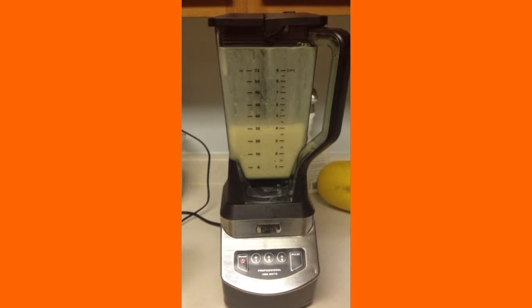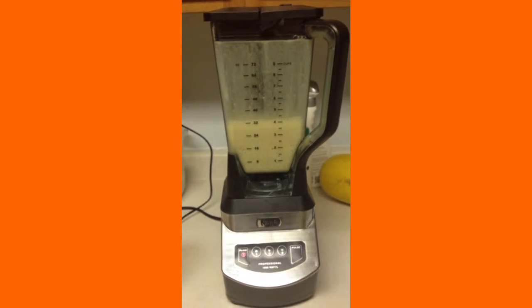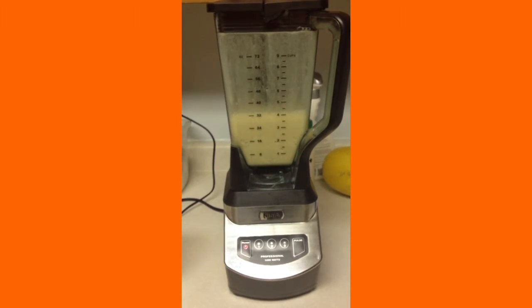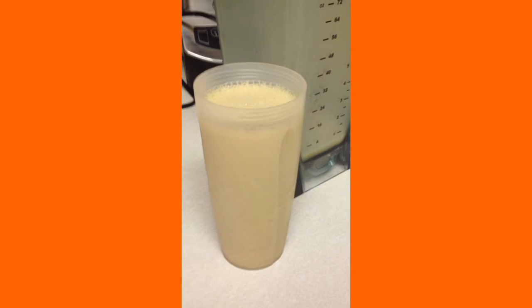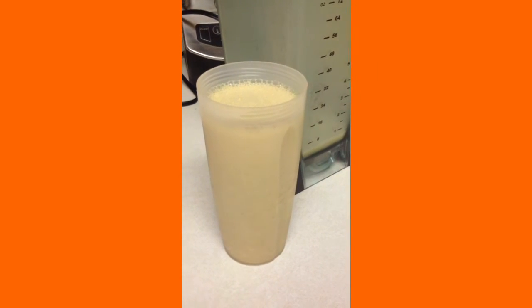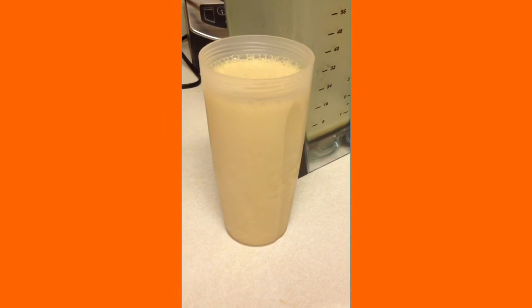It makes a little over 32 ounces of a drink. It is pretty foamy at first, so let it sit for a minute. And then you have one tasty pumpkin spice frappuccino. It actually tastes fairly close to Starbucks — a little bit less sugary. It equals one MetaFast meal and one condiment. Enjoy!